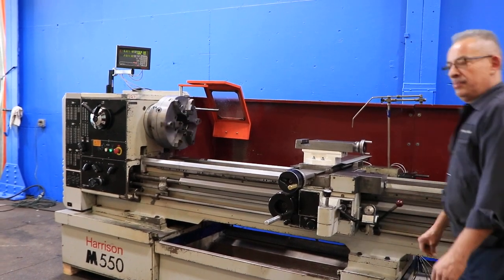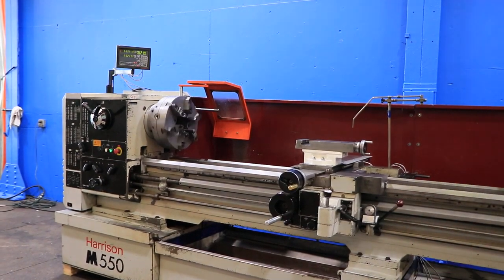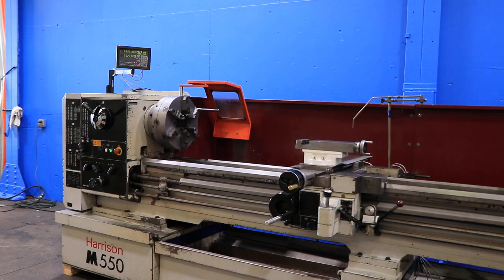This machine has forward and reverse, inch metric threading, taper turning attachment, hardened bedways, steady rest, digital readout, and a 6-jaw Bison chuck that is 15¾ inch diameter.